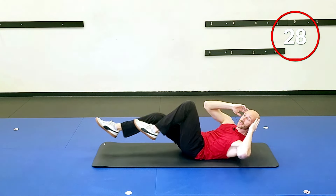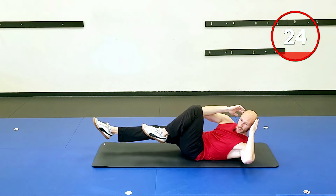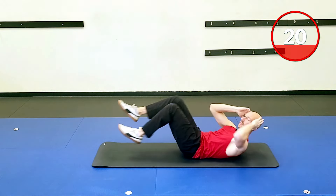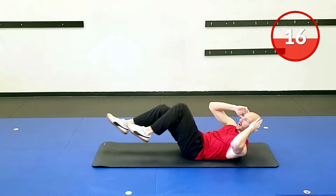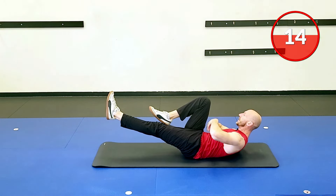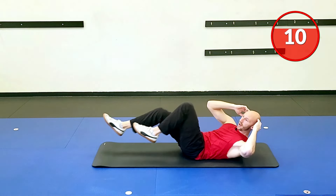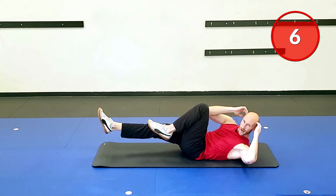Notice my pause on these. I want to get a quick thousand-one count and really focus on ab contraction here. That's why I don't love bicycle crunches done fast — I'd much rather you slow down and really focus on feeling the abs coming alive here. Good little exhale, going over to the other side.